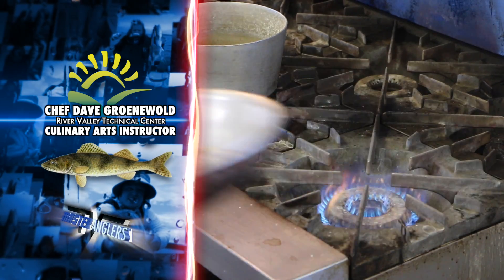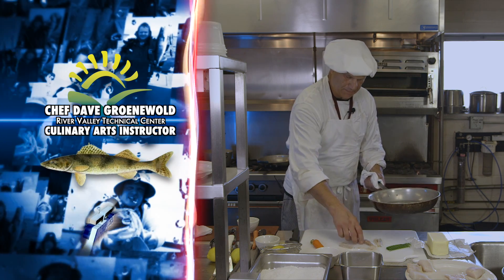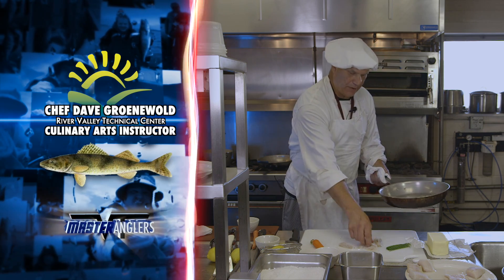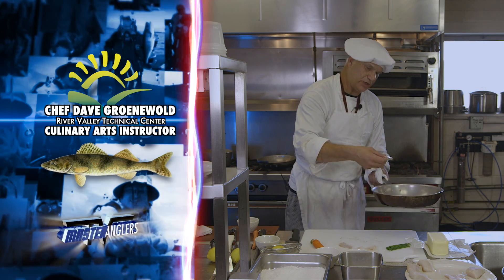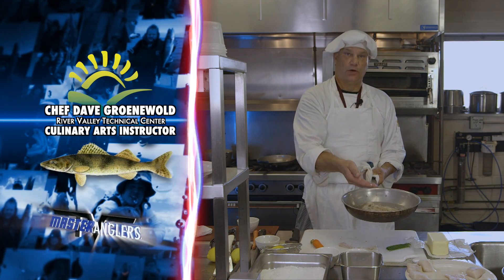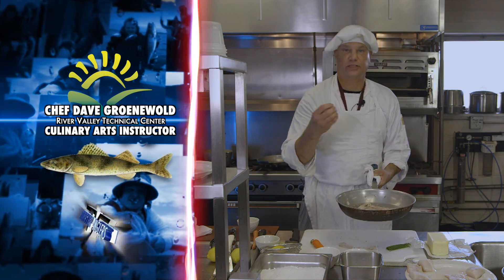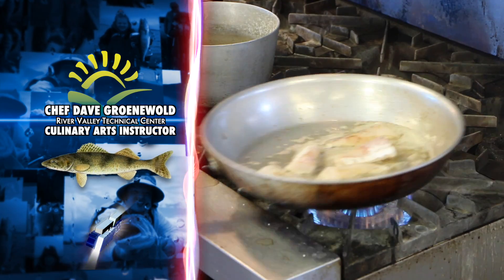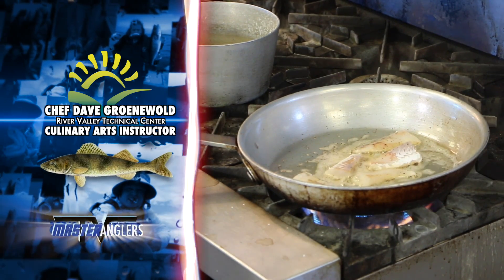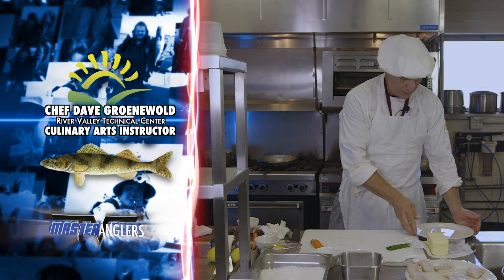We see the butter melted in the skillet. We're going to lay our fillet tail pieces right in on top. Remember, fish cooks very rapidly — it's always the last thing that goes on the plate. You want to put the fish skin side up; the part that comes right off the bone goes skin side down, because that's going to give you a better presentation of the fish when it's done. While that's browning up on one side, I'm going to start assembling the plate.